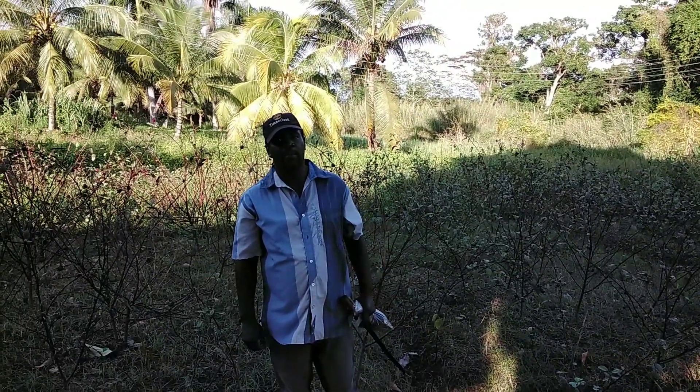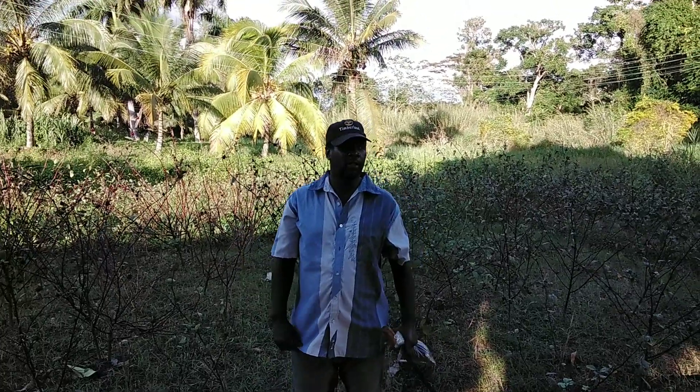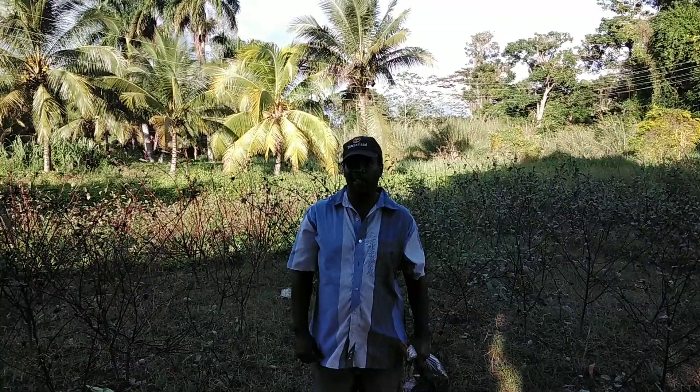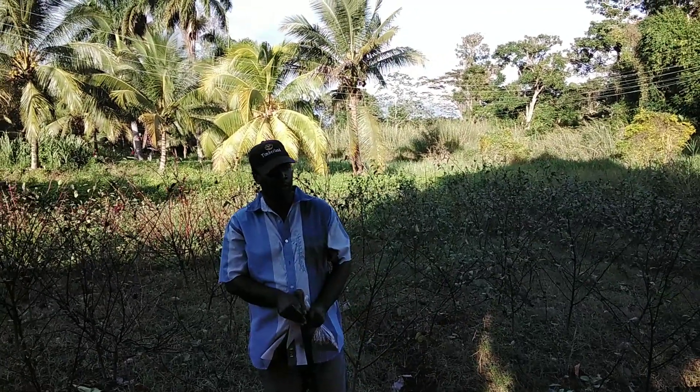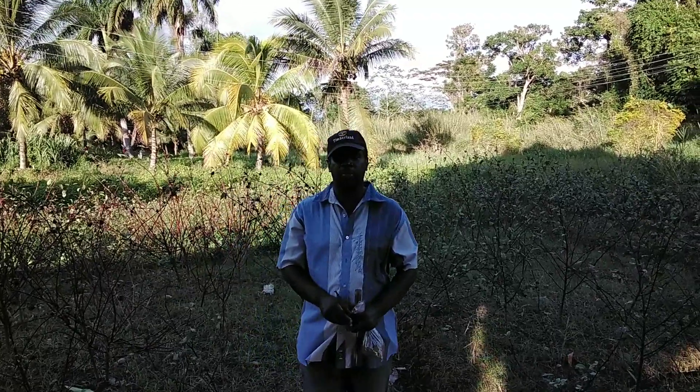Welcome to Agristomark number one. I am your host Farmer Spence. I will give you insight on how many ways you can plant sorrel.